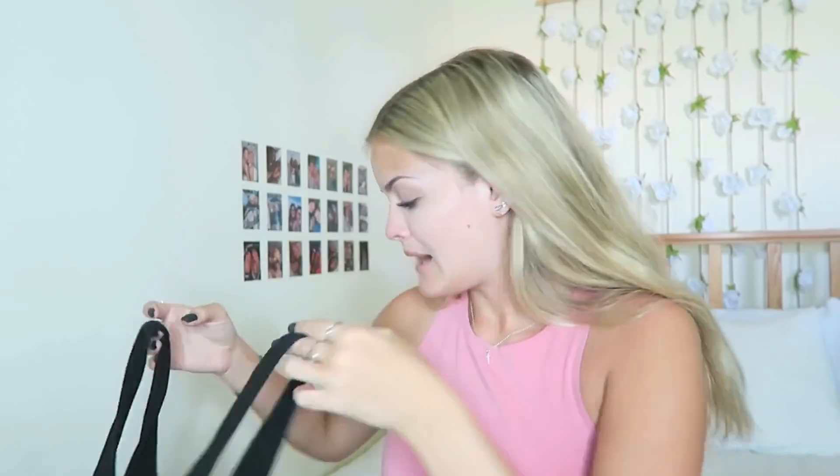I'm also going to do it on a thick-strapped one. This one might not look too good — we'll see. Twisted. This one's twisted as well. I'm going to try all these tops on in the order I just did them, but I'm actually really excited to see this one. This one's probably going to be my favorite — I love this color. I'm going to go try these on.